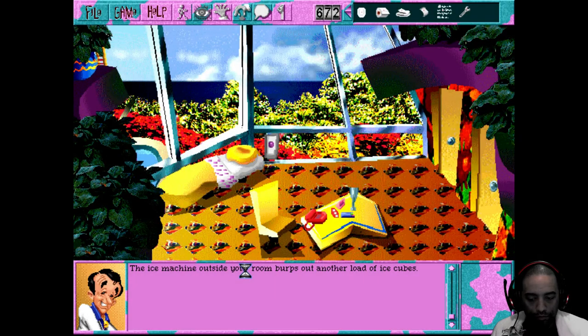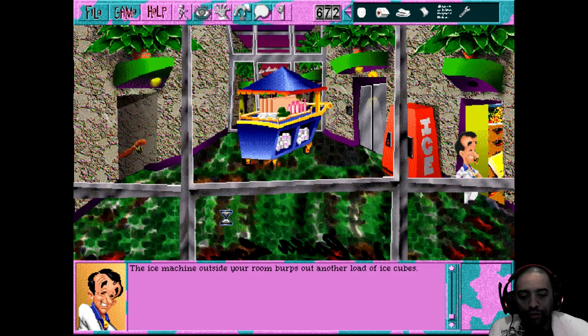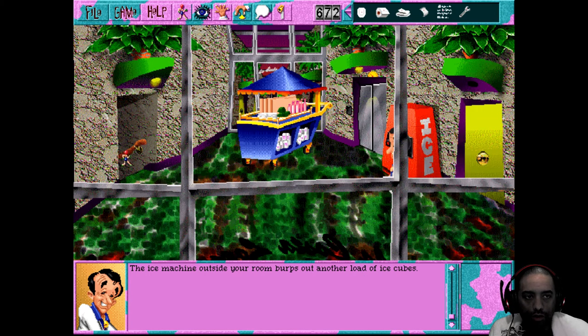Hey fellow agents, this is Agent Smith and we are playing Luigi Larry 6: Shape Up or Slip Out. I'm 90% sure at this point all of the stuff we have is everything we're gonna need to deal with Gammy, the lady at the front desk.